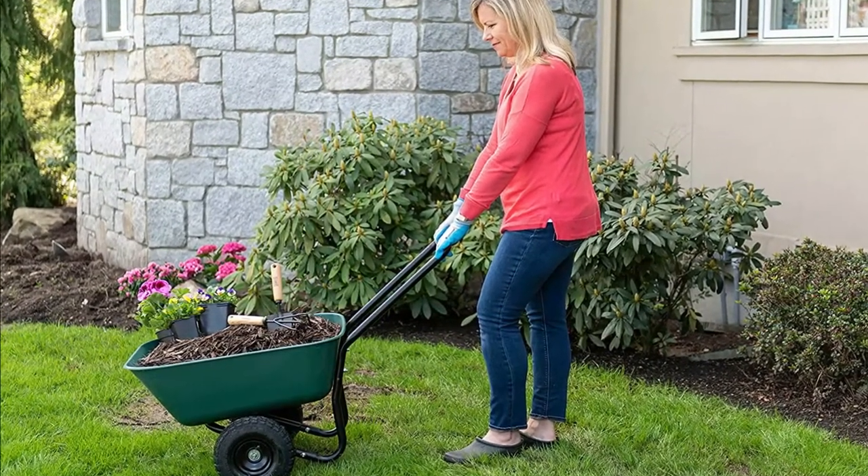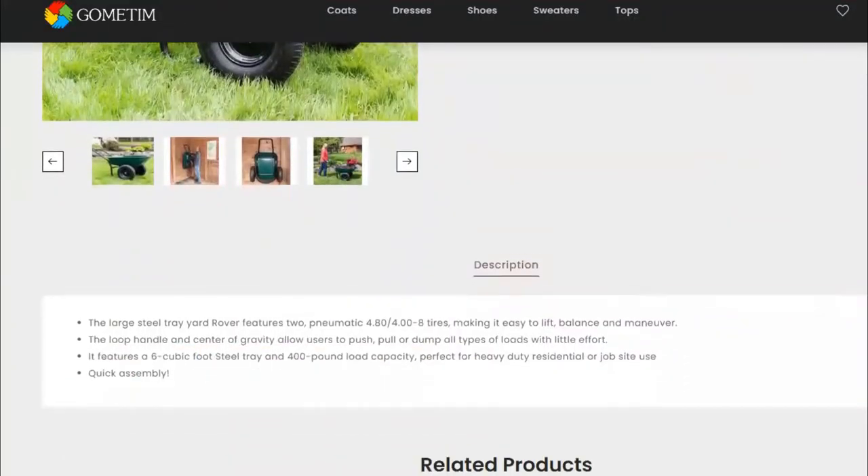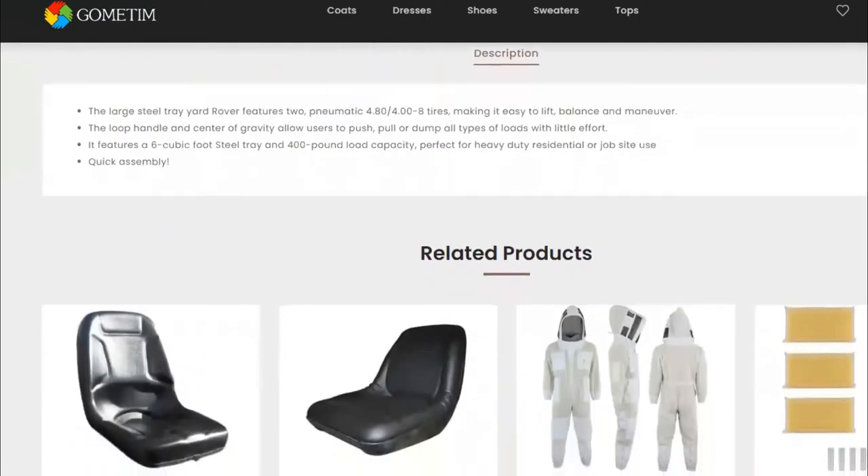Its plastic frame and bins make it light for carrying around. If you're looking for a functional wheelbarrow at an affordable price, this is your wheelbarrow.